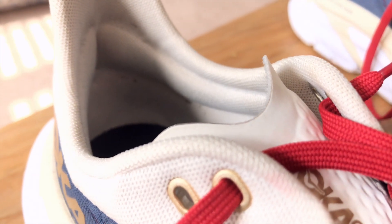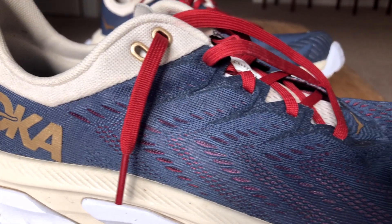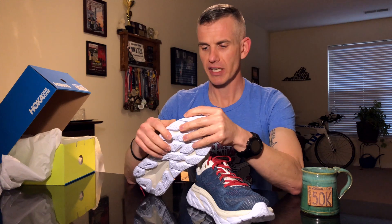It's got a padded heel collar area — you can see that in there, and if you get a pair you'll definitely feel it. The upper is an embroidered yarn that's supposed to allow for a little stretch. It's a slightly lighter material than the traditional Clifton upper. I've had problems with Cliftons in the past — the older upper was just too tight. I have slightly wider feet and need a shoe with some toe box room, so hopefully this will stretch like it's supposed to.